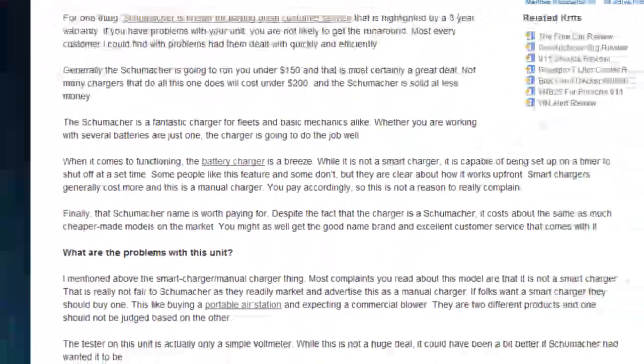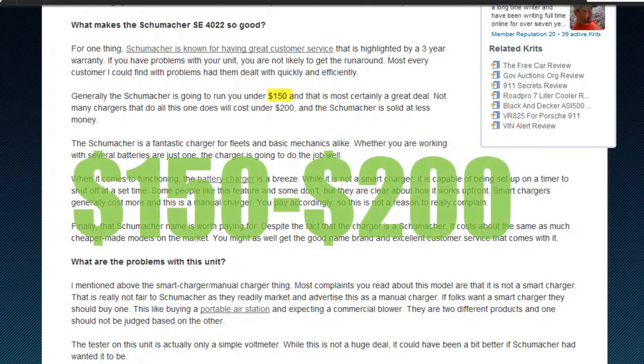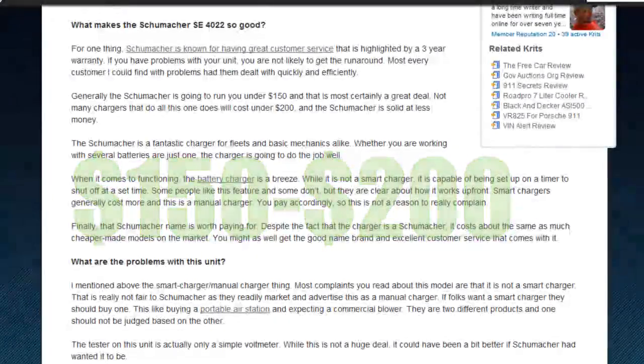But those features are pretty standard, and there are a number of things that set the Schumacher SE4022 apart. First is their renowned customer service. The SE4022 comes with a 3-year warranty and customer reviews have stated that the customer service process is easy and fast. Next is the price, which at between $150 and $200 is a good deal to say the least.